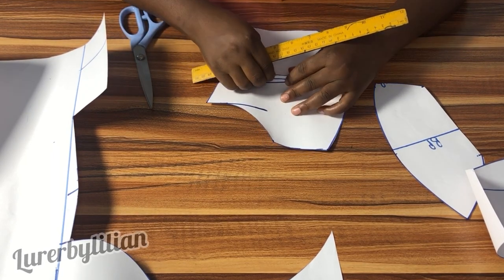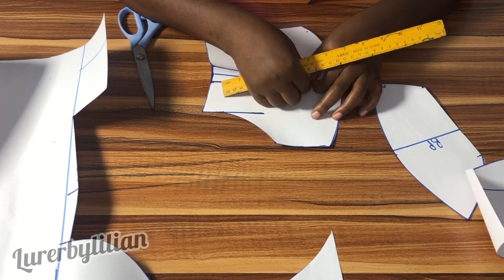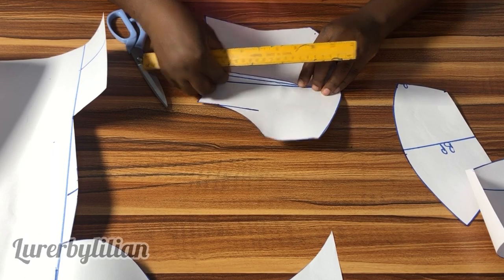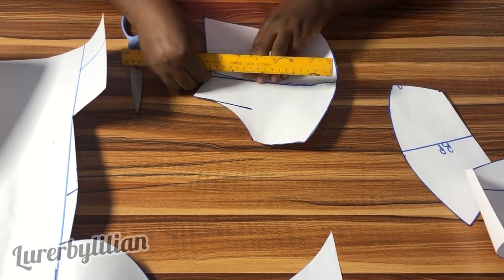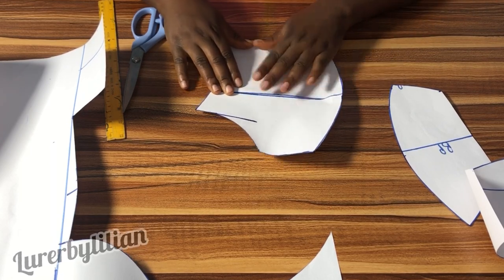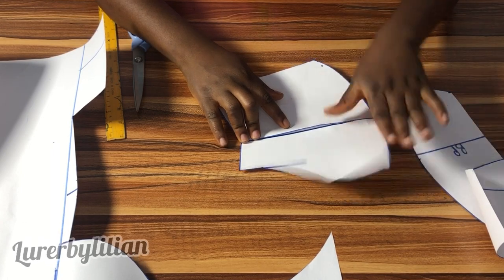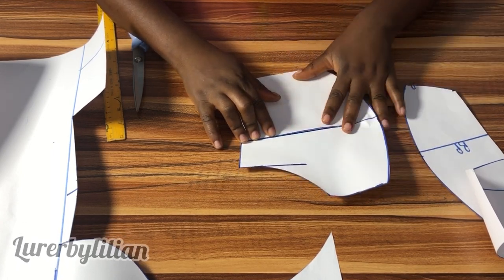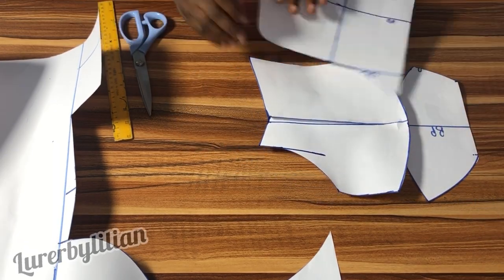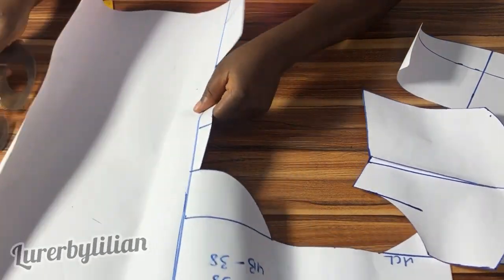Here I'm folding in the part that I'm supposed to cut out — so instead of cutting it out, I'm just going to fold it in. And this is what we have for our front pattern. Now let's work on the back.